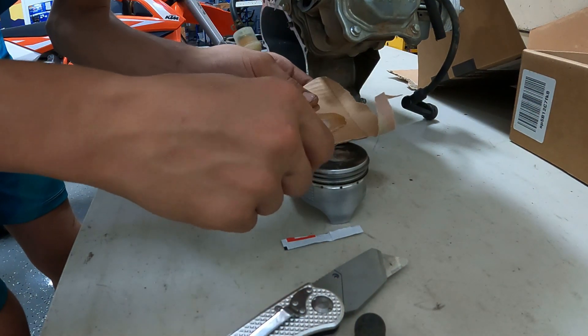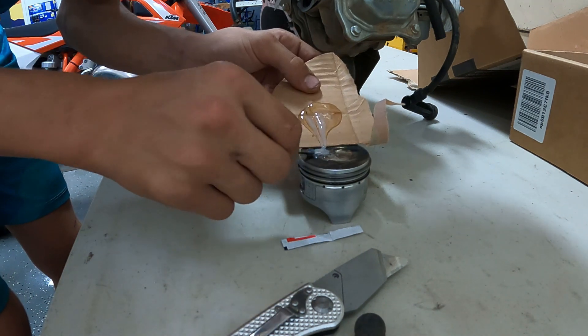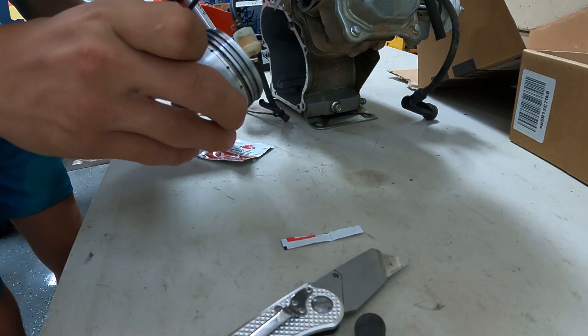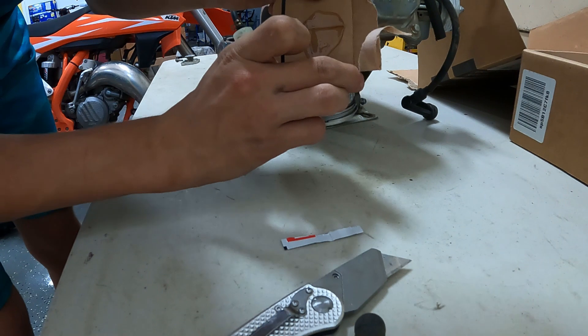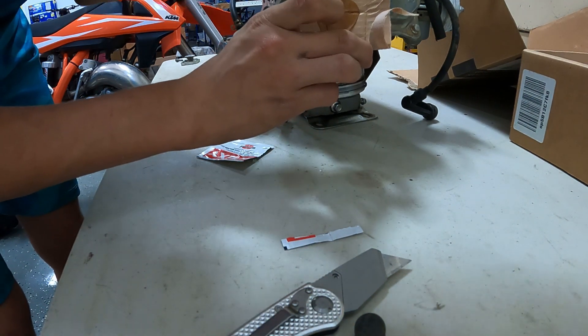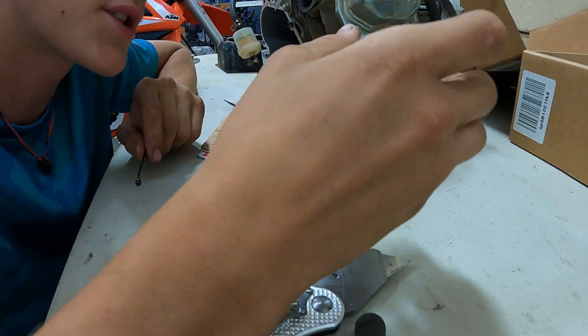Alright, now we're just going to lather the epoxy onto our piston here. We're going to flip it over, get all this into there, and fill the crack. Alright, let's let this dry now, and then we'll install everything in.